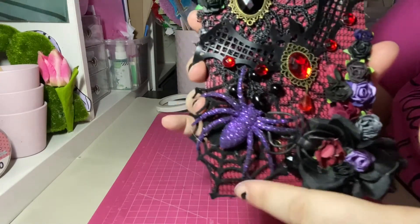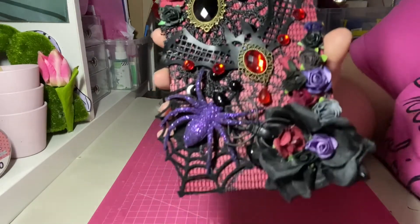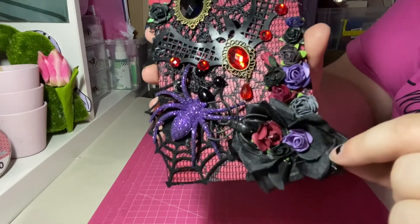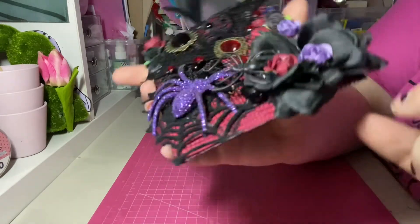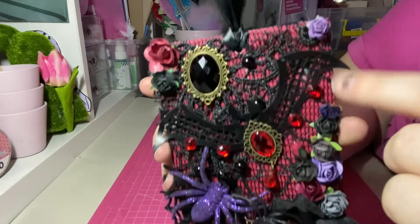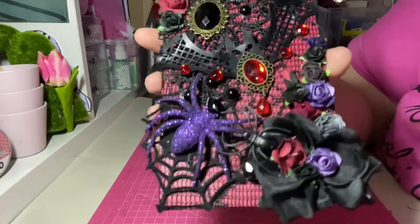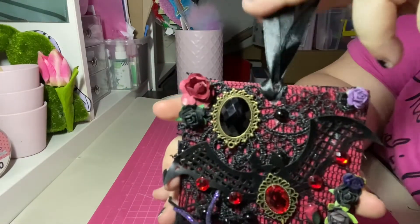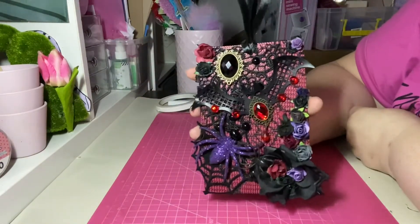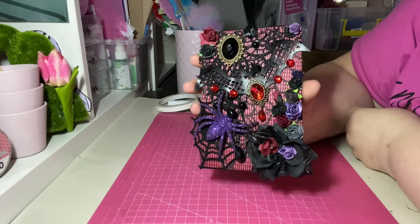I used that velvet spiderweb and added the glitter spider, which adds a little bit of interest and dimension. Over here I've got a little black spider coming out of the flower — probably going to see his little mummy! I took apart the rose because it was too bulky, layered up the petals, added the flowers inside, and did a cluster going up with a couple around. The lace had little gem dots everywhere which really looked nice, and I added black satin trim doubled at the top. That is my interpretation of gothic Halloween — I hope you enjoyed this!